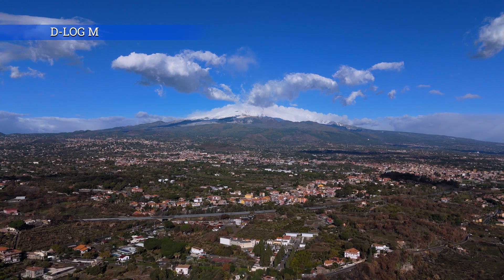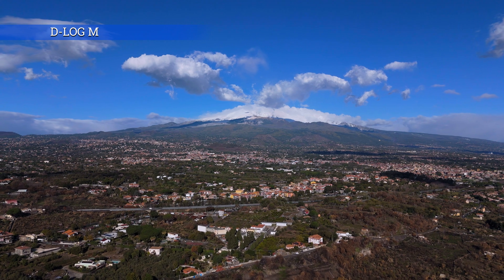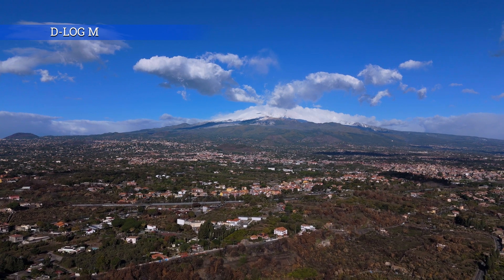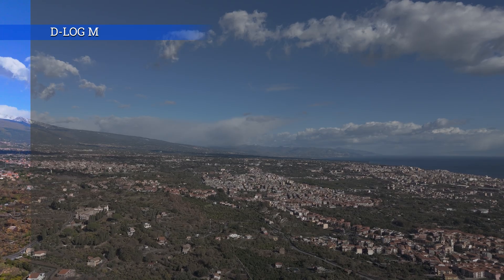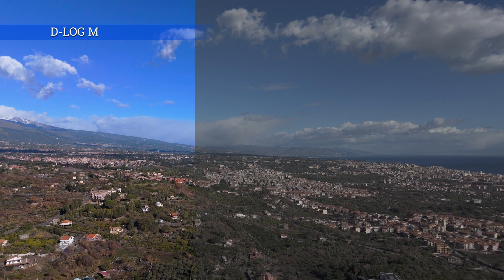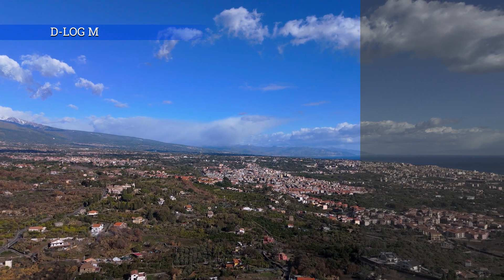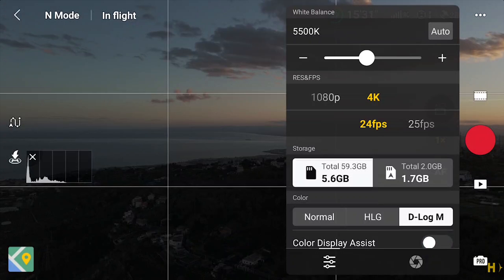D-Log is a very widely used flat color profile — it is the one supplied with the Mavic 3. The idea behind the flat profile is to produce low contrast footage by reducing the difference between the highlights and the shadows, for better results in high dynamic range situations. The mode supplied with the Mini 4 Pro is D-Log M, a simplified version, not as flat as the true D-Log, and easier to edit.